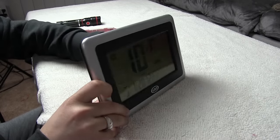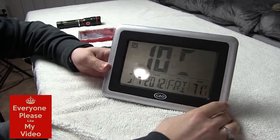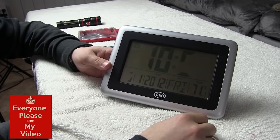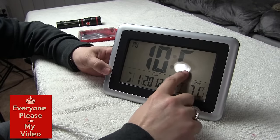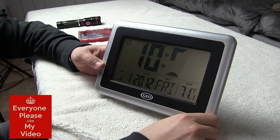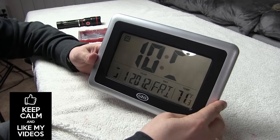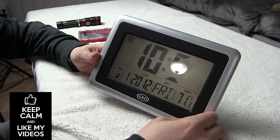Today we have a fairly common household issue. We typically see these clocks where some of the numbers are not showing up right. It might have the temperature, humidity, those type of measurements, and this is pretty typical - some of the numbers don't come through.